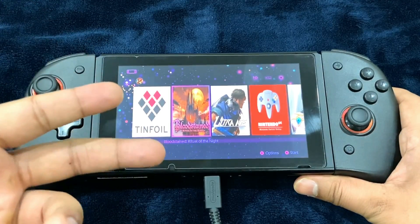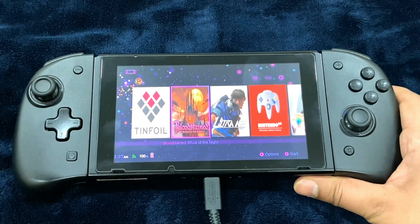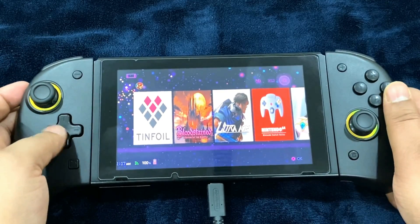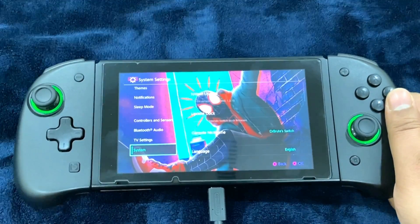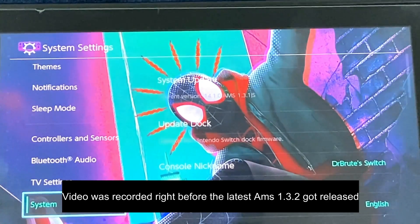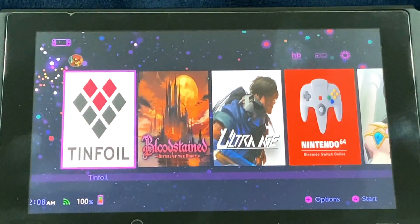The second reason it's not working is because certain apps become invalid or don't work when you update custom firmware or the official firmware. Just before moving on, I want to show you which firmware version I'm on so you get a proper understanding. Software version is 14.1.0 — I haven't updated to the latest version. Atmosphere version is 1.3.1 and I am on sysMMC.